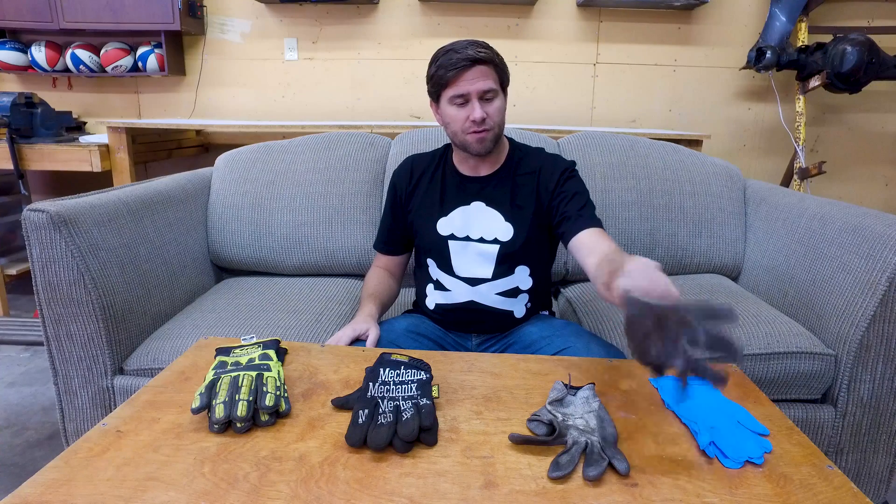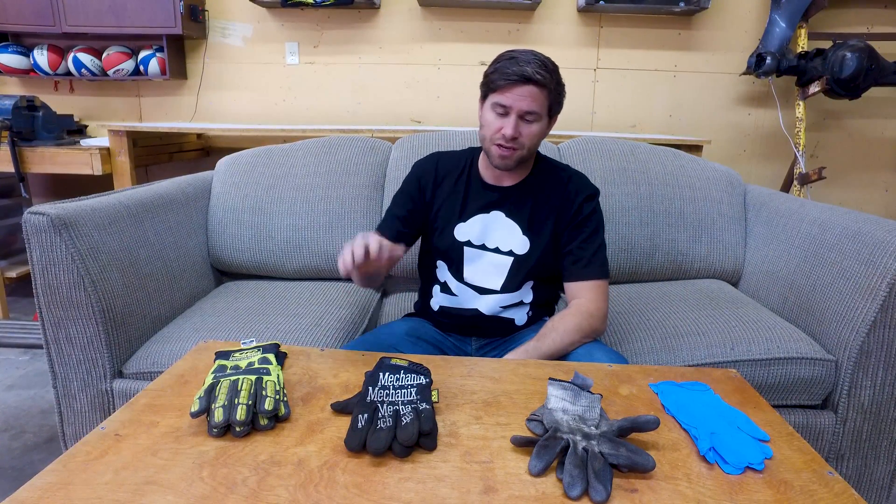I've got these that I've used for a long time that are just rubberized. They're super stretchy, but they're bulky and they don't fit very great. They're great for when I have dirty projects.